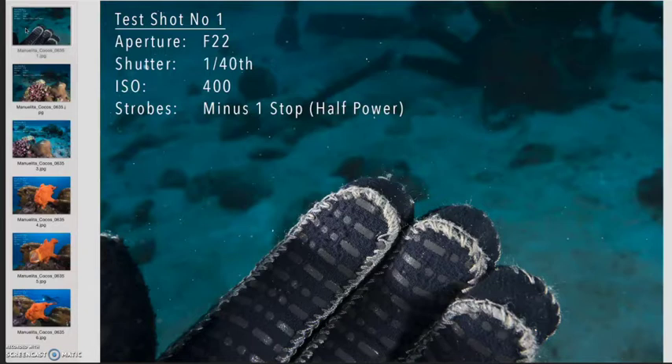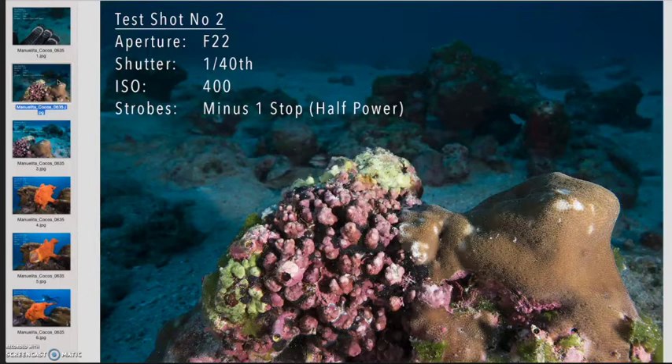While someone else was taking a photograph of the frogfish, I took a test shot of my fingers — it's something I quite often do. Through my past experience I guessed the exposure of around f22, 1/40th of a second, ISO 400, and my strobes set to minus one stop or half power. That got me somewhere close to the exposure I required, so happy with that I moved on to another test shot.